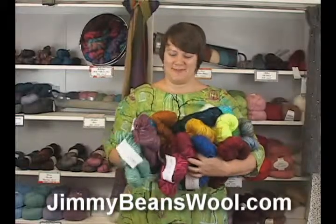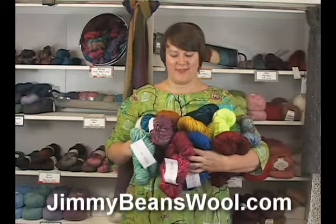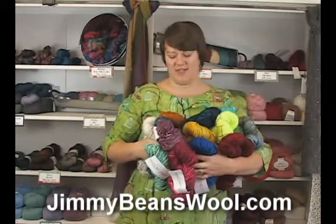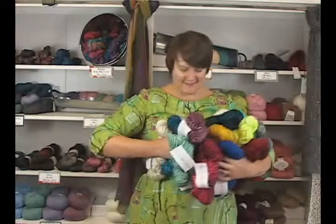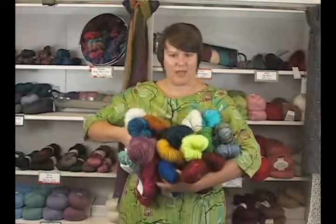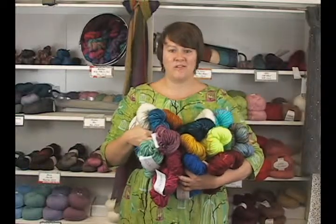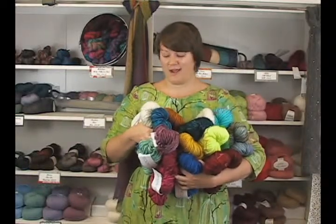Hi there, I'm Kristen from Jimmy Beans Wool and I'm here today reviewing the ASAP yarn from Madeline Tosh. This yarn is fabulous. As you can see I have a lot of colors here in my arms and it comes in all of the great Tosh colors that you know and love.